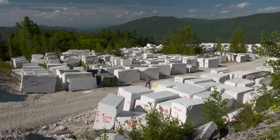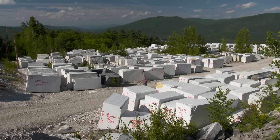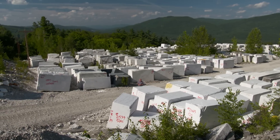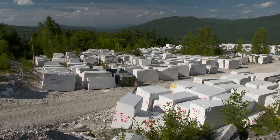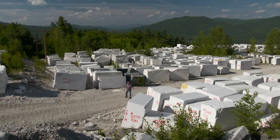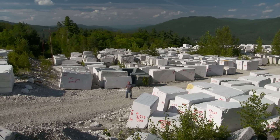Today we're in a quarry in southern Vermont where Danby marble is extracted. This is actually the largest underground quarry in the world. Stones from this place have graced the Jefferson Memorial, the Supreme Court, and have been used for thousands upon thousands of kitchen countertops just like ours.